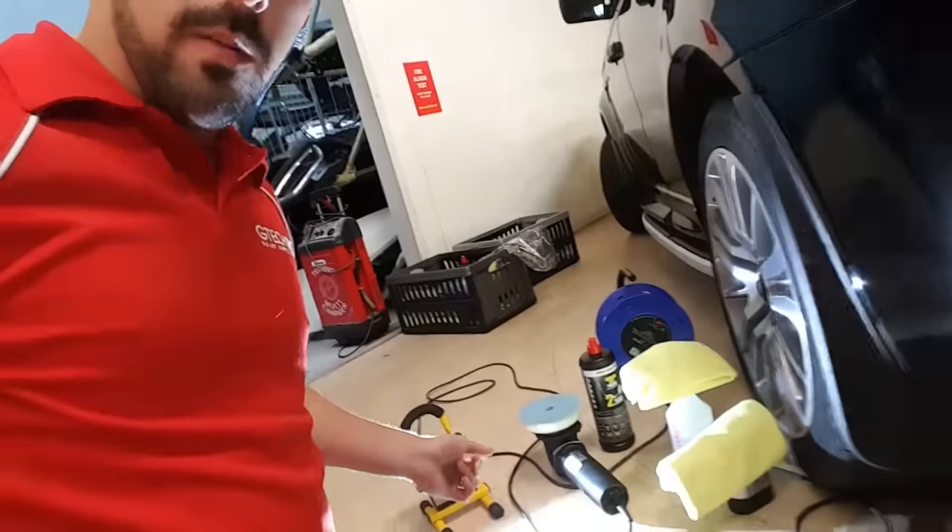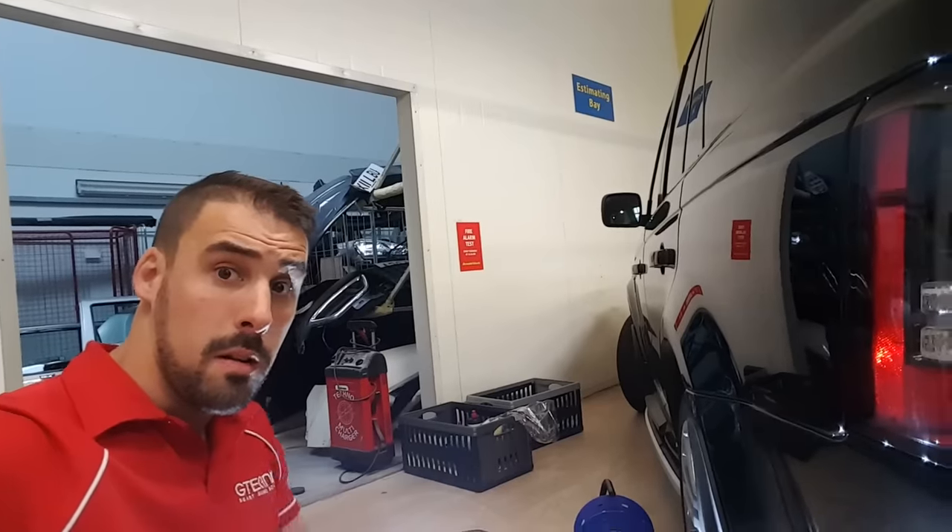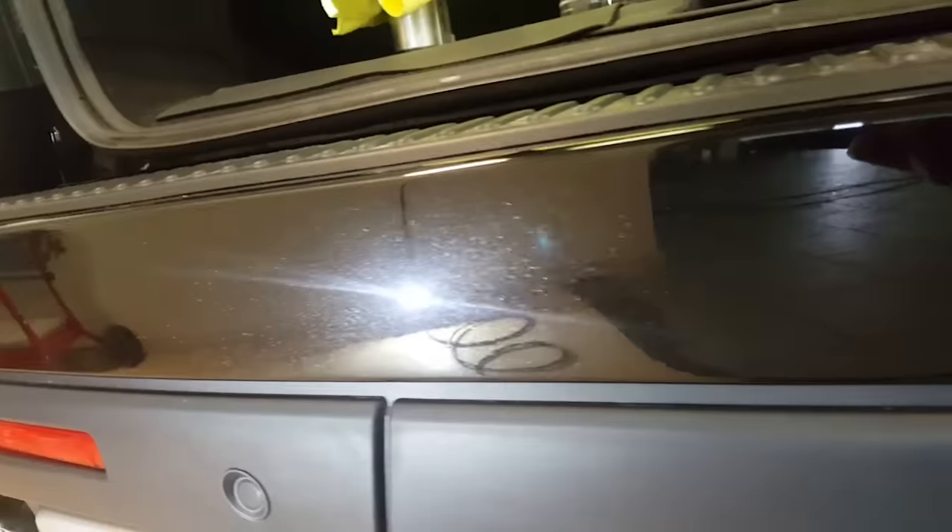OK guys, so here we are — got the Range Rover. The rear bumper has been done by the body shop. Got my mobile kit — it's time to get this rear bumper coated. OK guys, that is it — done at Arnold Clarke. The time is half past ten — time to head back to the shop, see where the boys have got on, and start prepping for BDC.